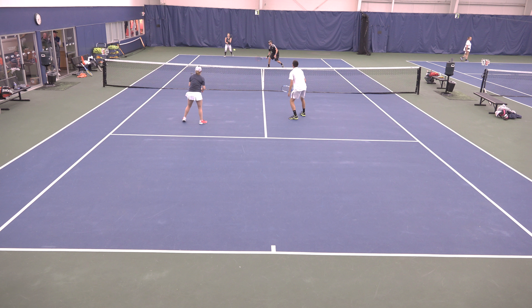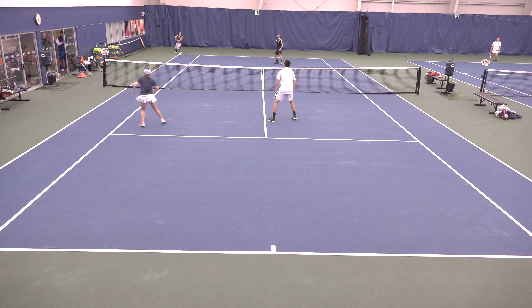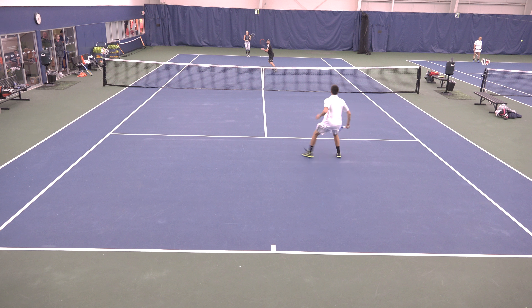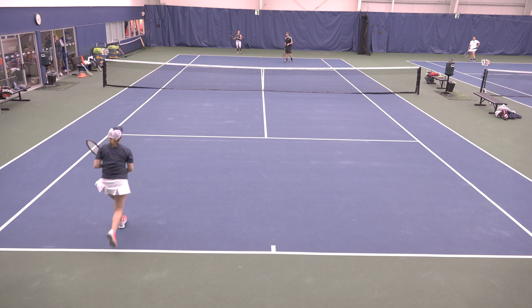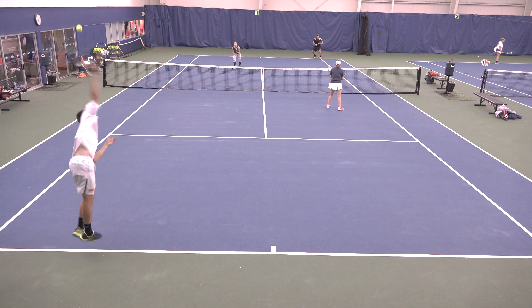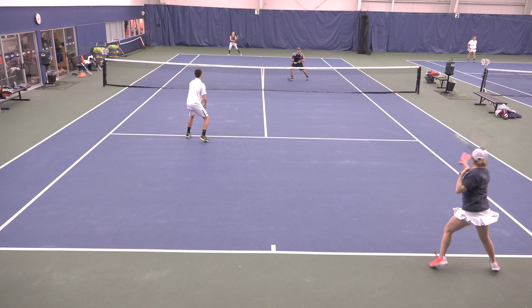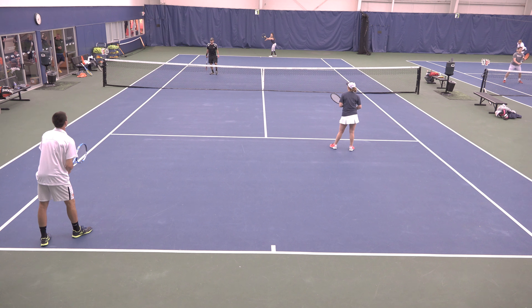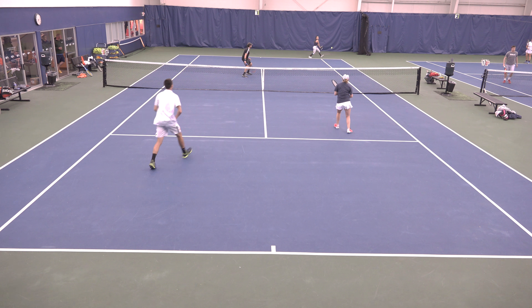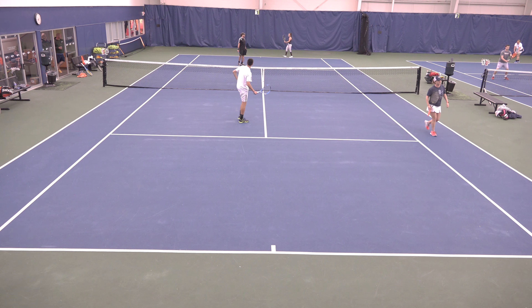Now he's back there. That's okay! Too good! Oh! Very bad! Very good! Very good! It's right on it! Good shot!